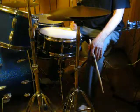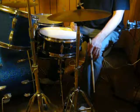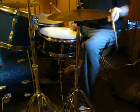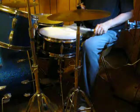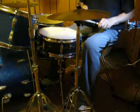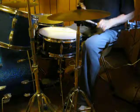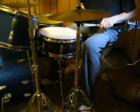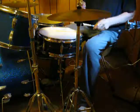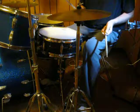Now I had been using this for that Stevie Ray Vaughan tune, 'Look at Little Sister' — it's got the triplet. And that ends each verse too. So that becomes sort of an ostinato as you go from the regular groove to the triplet figure at the end of the verse.